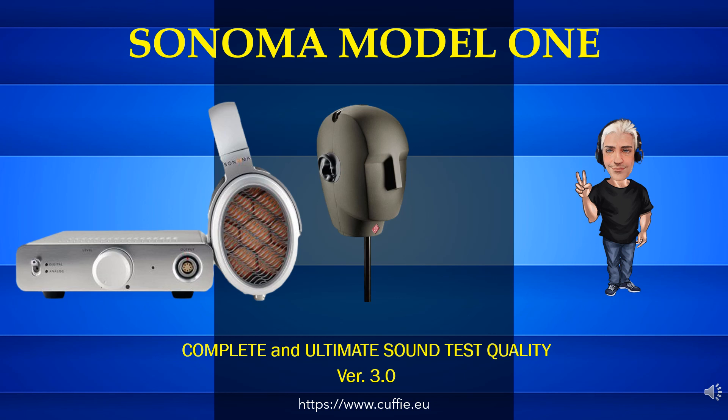Hi. Welcome to the Solo Cuffie channel. Thorough lab headphone testing. Good vision. Ciao. Benvenuti sul canale Solo Cuffie. Test accurati di laboratorio sulle cuffie. Buona visione.